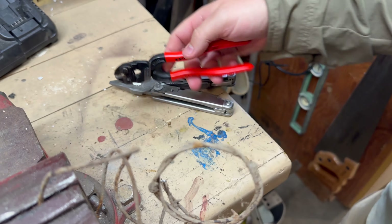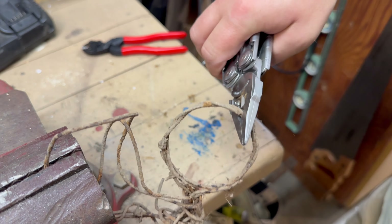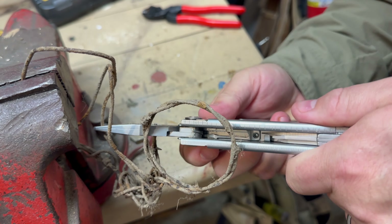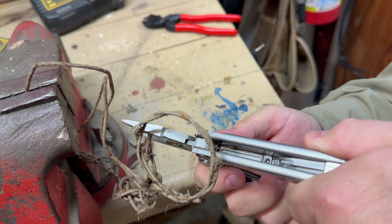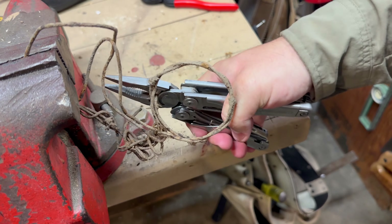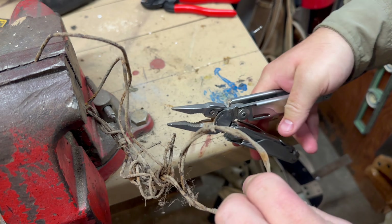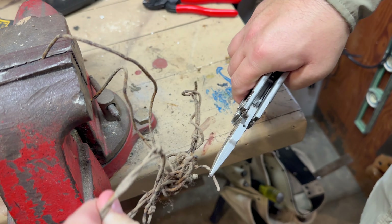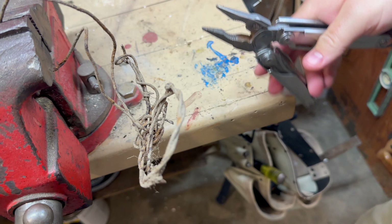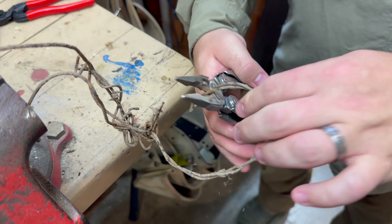These are super lightweight. Now the Leatherman Surge — I'm going to get it positioned here. That's not possible for me to do with one hand, but two hands I can make it work. Let's do that on a single strand and see if I can get it one-handed on the single strand. Yes, I can do single strand one-handed. And we'll hit this double strand right here again.